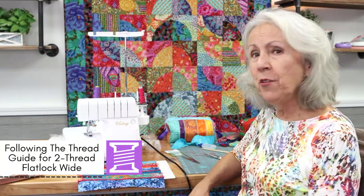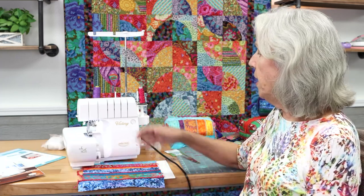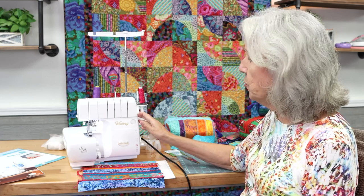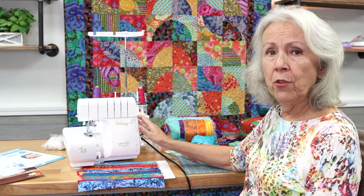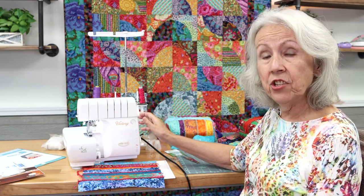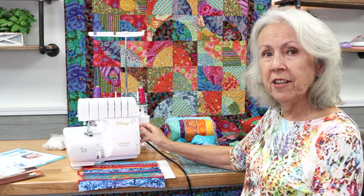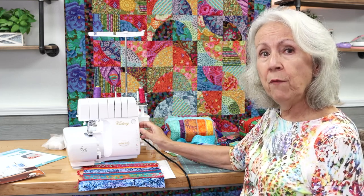So I'm sitting in front of the baby lock Victory serger. This is a four thread serger and I'm going to set it up for the two thread flat lock wide.